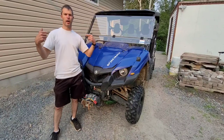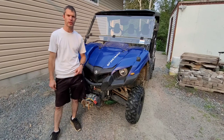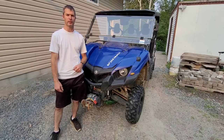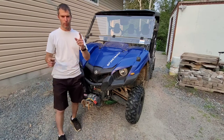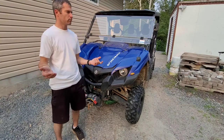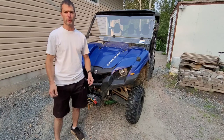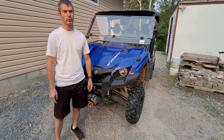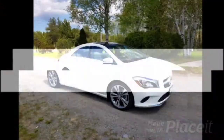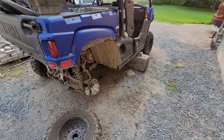Hey guys, welcome back to the channel. I'm Rick the honest mechanic, and today I'm standing in front of a 2014 Yamaha Viking. I have a public service announcement to make — let's get into it because this is actually pretty important.